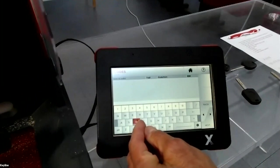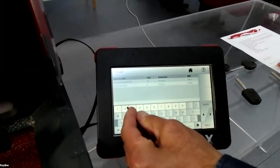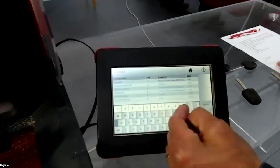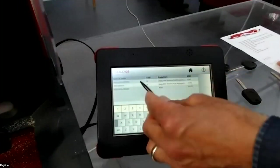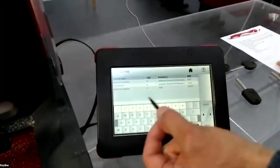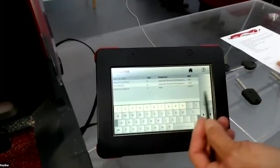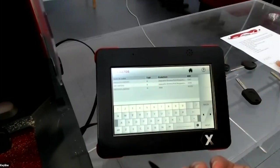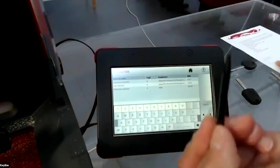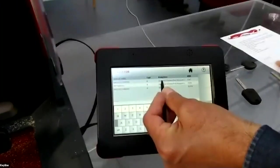We insert DE02708 and the machine shows the vehicles that have this indirect code — it could be Fiat, Alfa Romeo, Jeep, or Ferrari. You identify what the customer has, select the correct car.